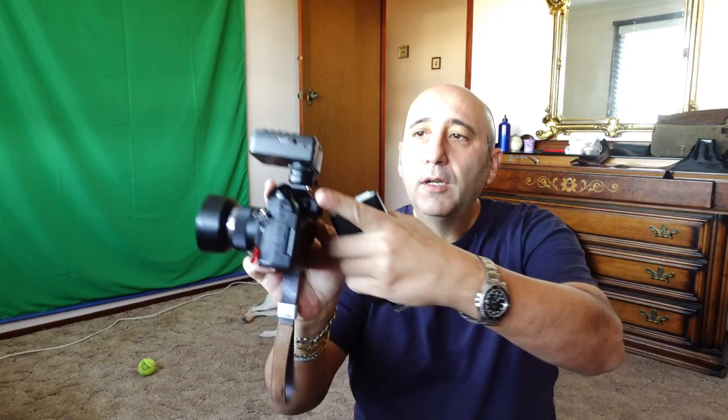The Olympus OM-D EM1 Mark II. I've got the X2T radio trigger and the TT350O Godox flash for Olympus. This channel 10, this channel 10. I've put it in manual mode, so all I do is turn that dial and that changes the strength of the light from full power to one-half, to one-quarter, all the way up to 1/128, which is the weakest power. I did a video on how this talks to that — you can check that out first and then come back here.